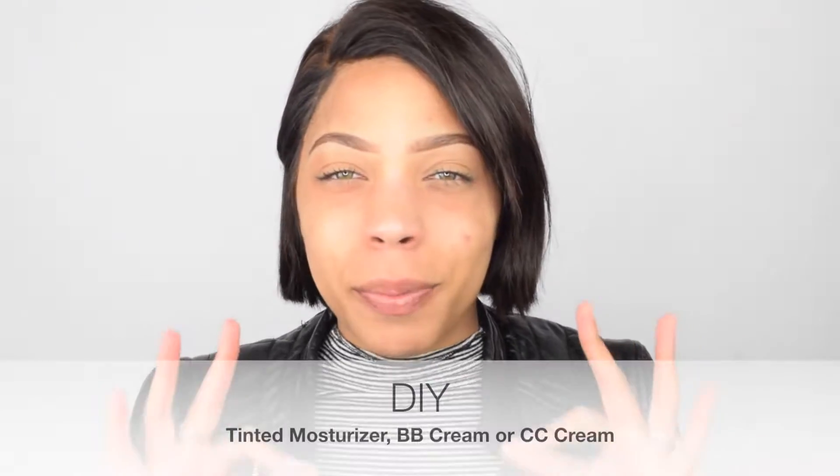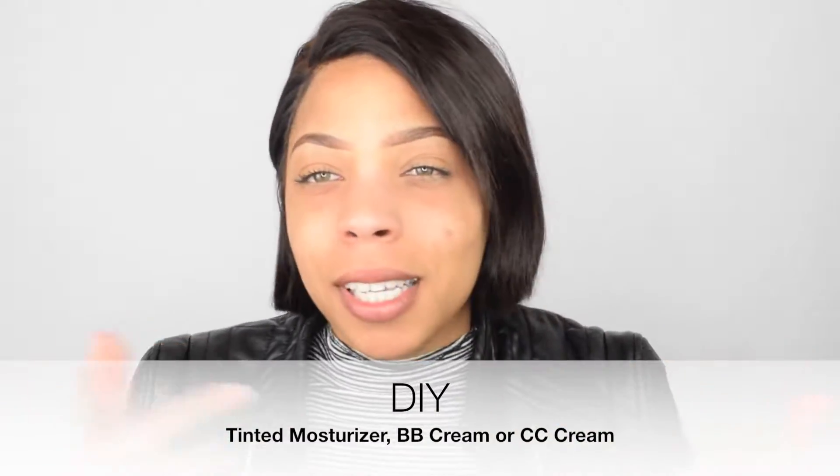So today we're gonna be making a tinted moisturizer — BB cream, CC cream, whatever you like to call it. That's what we're about to cook up. I'm super excited.